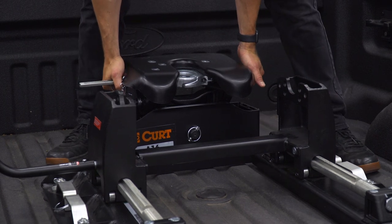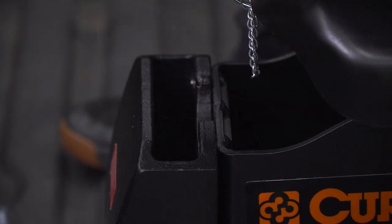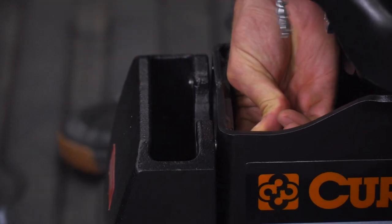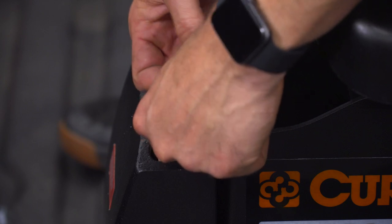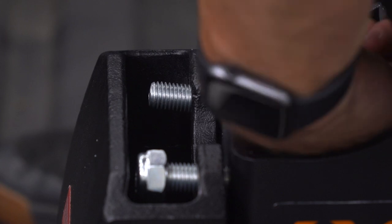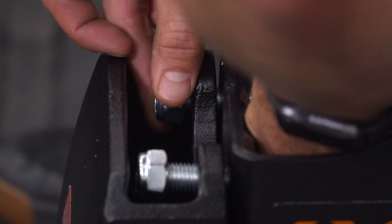Install the 14-millimeter bolts with the nut facing toward the slot, using the larger opening to get the torque wrench in. Thread on the nylock nuts. Note: this is the lowest height setting for the head — there are two additional higher settings. This is a trial-and-error portion of the install, so start at the lowest setting first and see how it lines up before making adjustments. To make torquing easier, you can remove the head by pulling the cotter pin and the large pin, lifting the head out to access the bolts with your torque wrench.